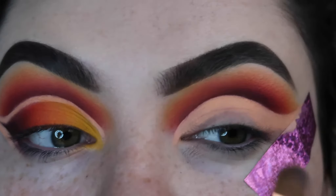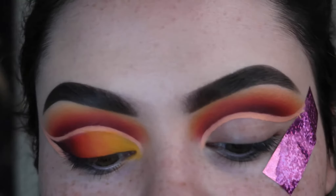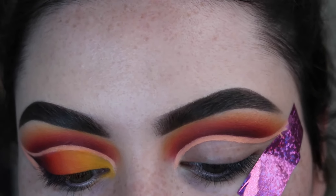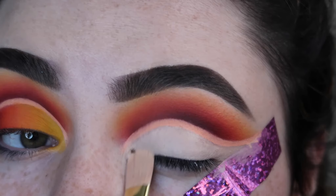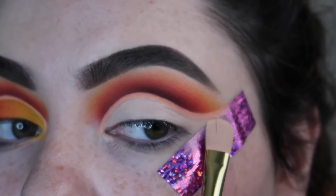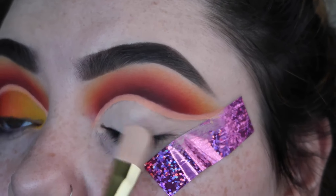Now I'm going to take more Vaseline and cut this out once again. I'm going to take more of my P. Louise base but just in the shade 2 — my regular shmegula base. Now I'm going to take all of the shades that I used on top and I'm going to pack them on my lid starting from the darkest to the lightest.